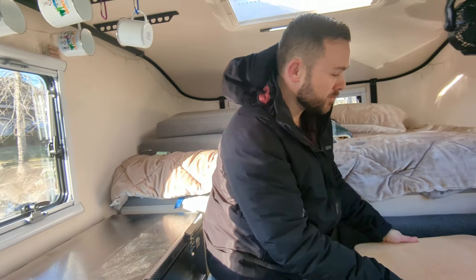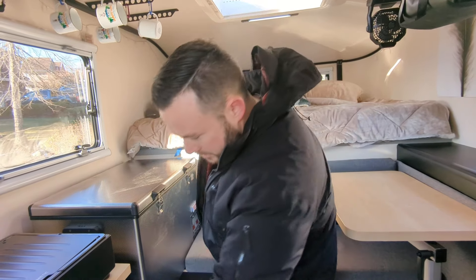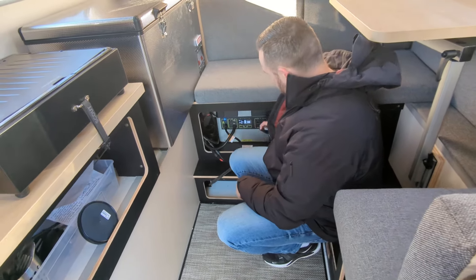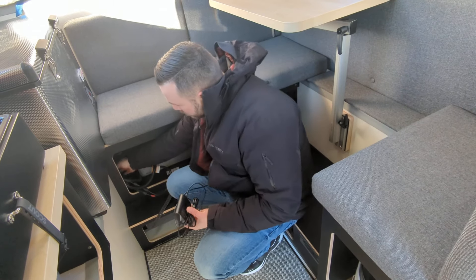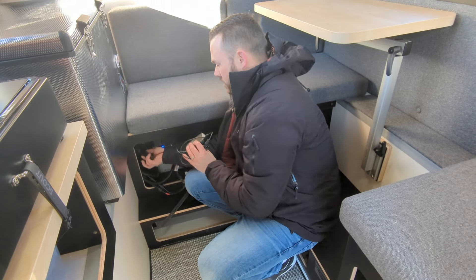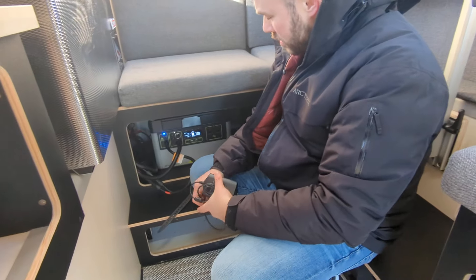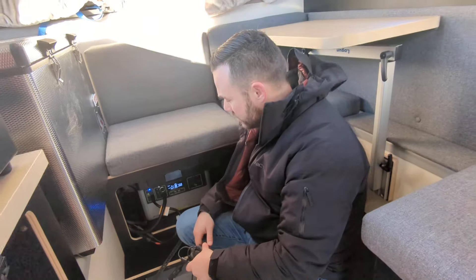The table rotates, which is great. Right here is the Goal Zero Yeti power station. I've done two videos on the Yeti. This plug allows your truck to charge the Yeti — there's a 12-volt plug right beside the Goal Zero, and this cable plugs right into it. My solar panel is charging the Yeti right now, but you can also run a 12-volt line from the truck. The Yeti runs our lights, diesel heater, fridge — all that stuff.